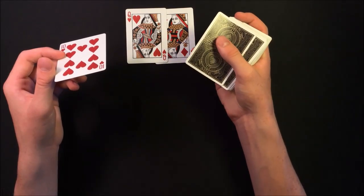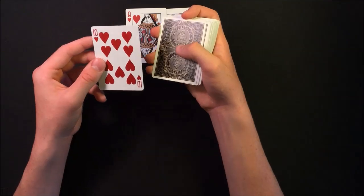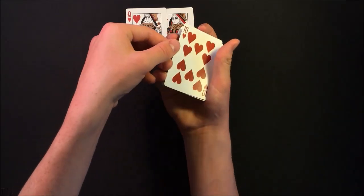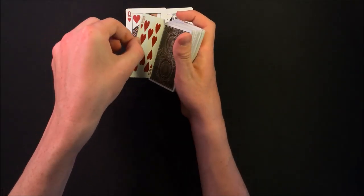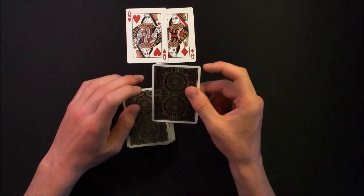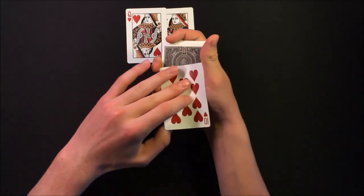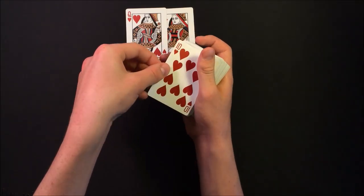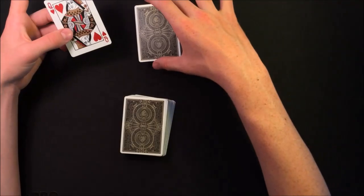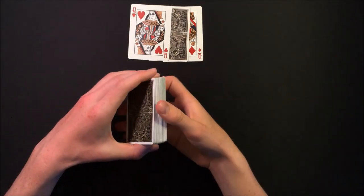As the spectator looks at their card, you're going to catch a pinky break under the double-backed card — the top card. Slide it off with your thumb and pull it back to get a small pinky break under it. Then, as you're talking to the spectator, place their card on top of the double-backed card, turn over the double-backed card as one unit, and say you're going to place their card between the two queens. Slide off the double-backed card and place it between the two queens. They think their card is there — in reality, it's right back on top of the deck.